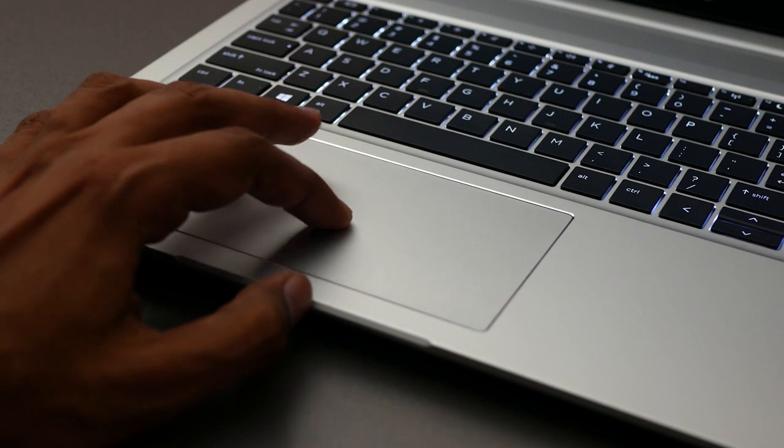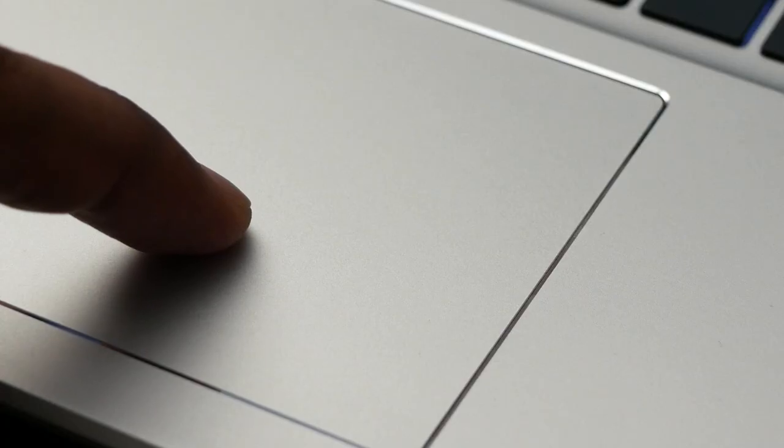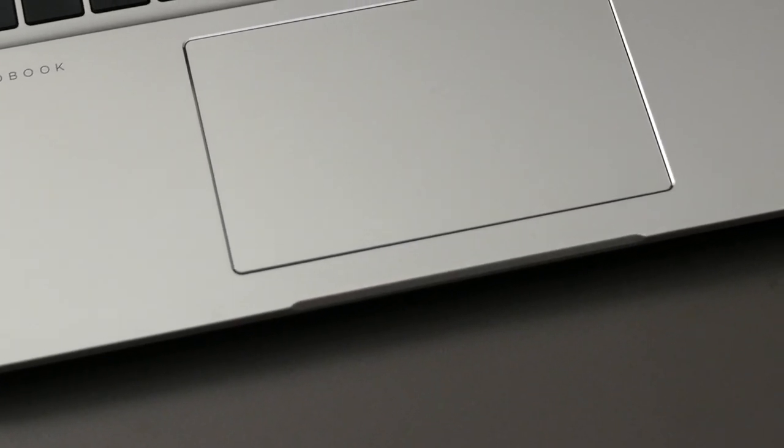It has a grainy feel. If you're a soft tap user, this shouldn't bug you, but if you like to press the pad hard, it's kind of noisy. But it's placed at an adequate distance from the keyboard and sports multi-touch gestures, and it doesn't behave weirdly even after a long time of usage. I quite like this chrome-ish looking border.